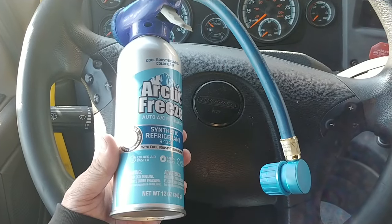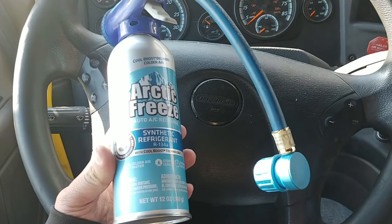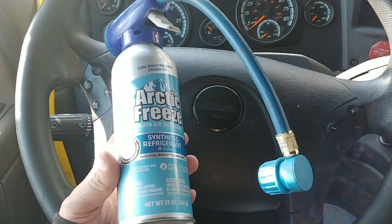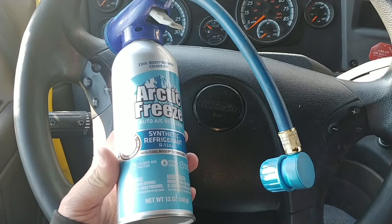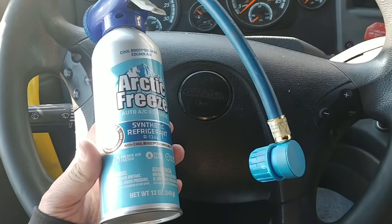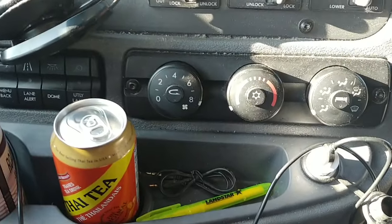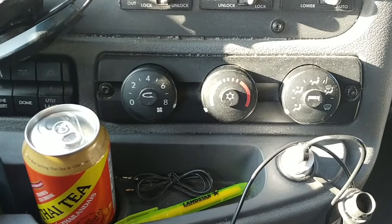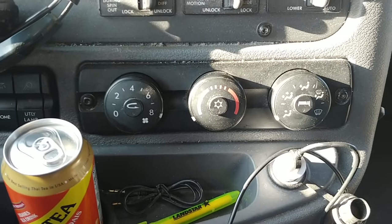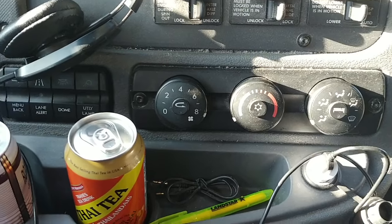You'd have to buy one of these bottles right here. When you do, shake the bottle vigorously for about a minute before installing it. Set your AC settings to high and cold, directed to your face, then turn your truck on.